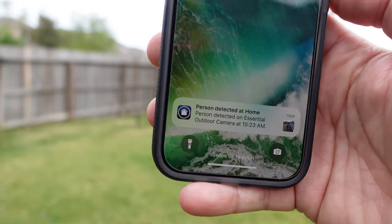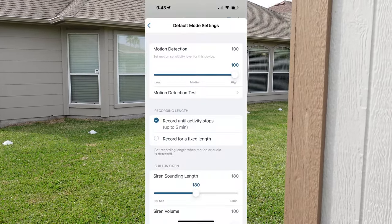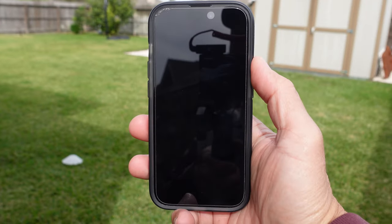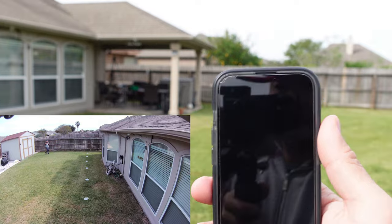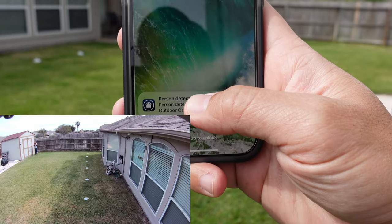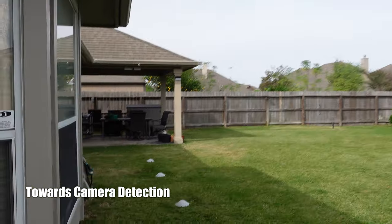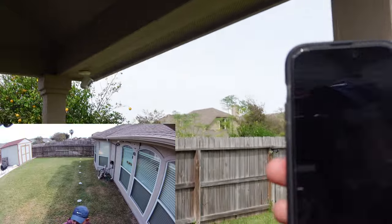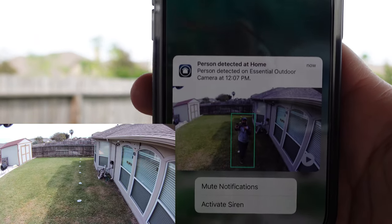Testing the maximum detection distance with sensitivity at the highest — it uses a PIR sensor. At 40 feet, no detection. At 35 feet, motion detected, then person detected. It consistently detected me at 35 feet. Then testing how quickly the camera starts recording when motion approaches: it triggered at a little bit close range.